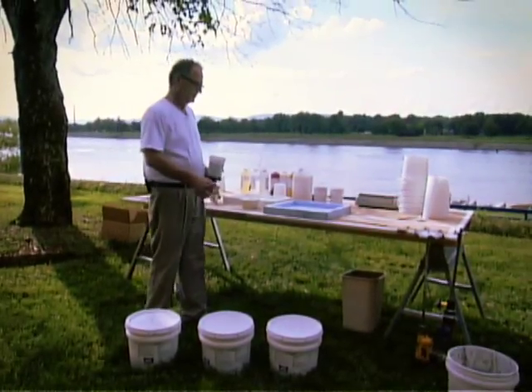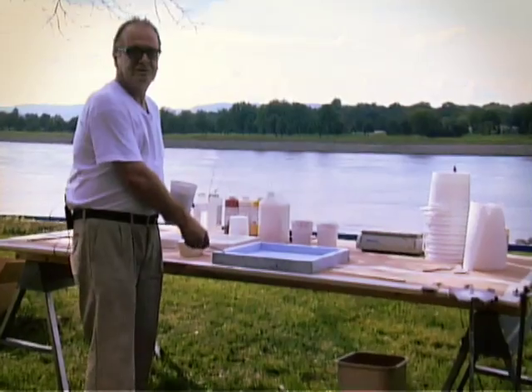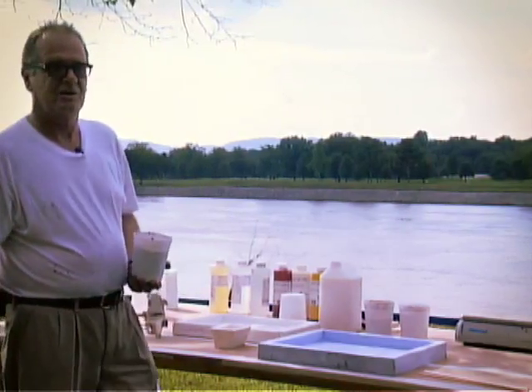We will now apply gel coat to the inside surfaces of this mold by brush. No release is required as this is silicone. If the mold were to be a rigid mold or a polyurethane mold, then a release agent is required. Many release agents are available on the market.